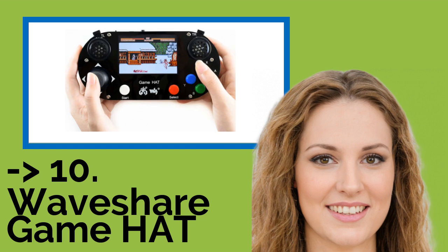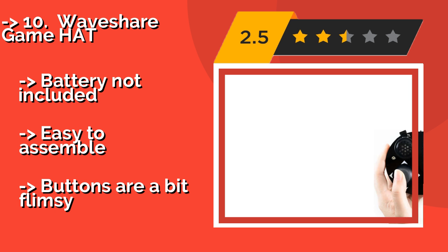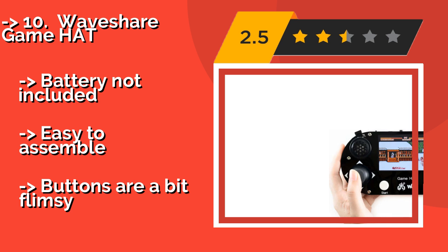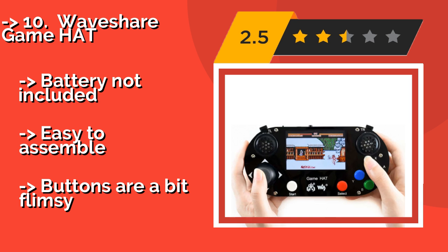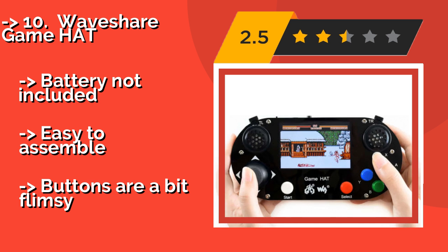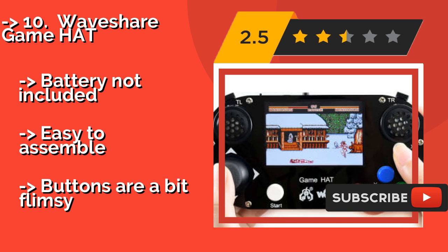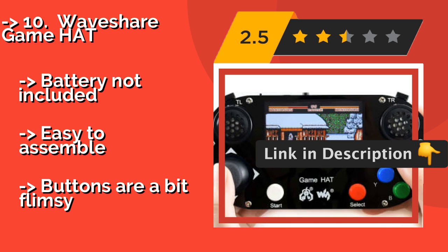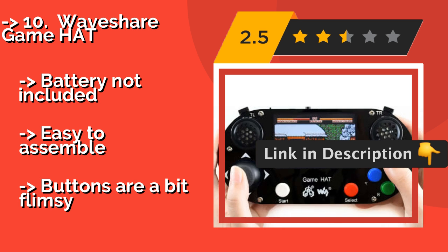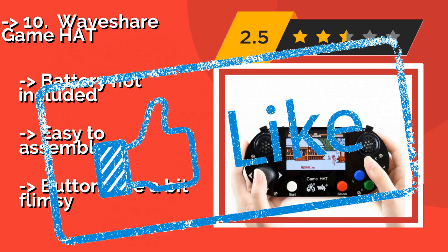The list starts from the WaveShare Game Hat. More than just a screen, the WaveShare Game Hat turns your Raspberry Pi computer into a mobile game console that is sure to stir up some nostalgia. The 3.5-inch screen paired with eight buttons and a joystick make for a retro gameplay experience. Battery not included. Easy to assemble, but buttons are a bit flimsy.